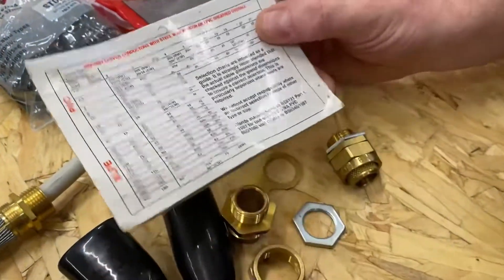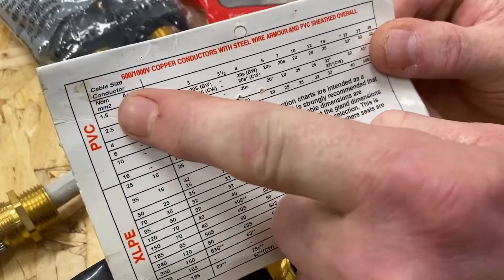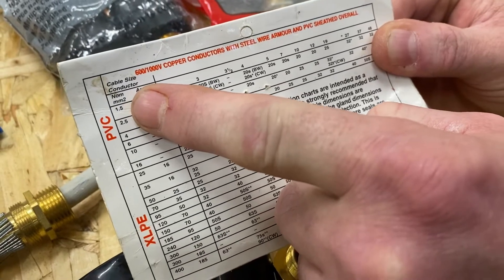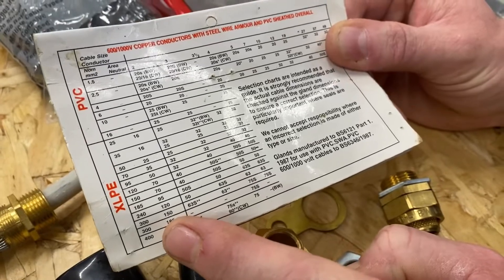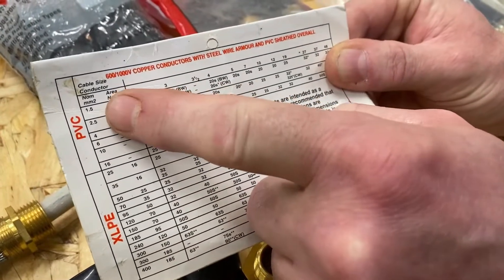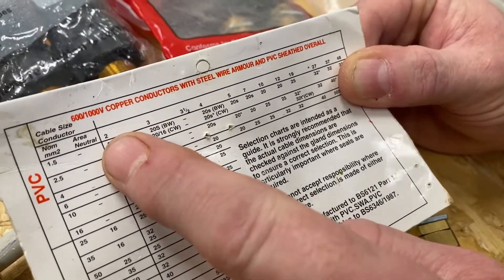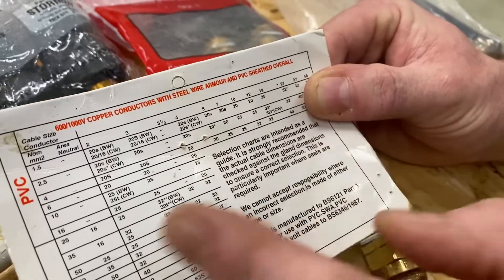The packs themselves have a chart on them more often than not, talking about the cross-sectional area of the conductors — as small as 1.5 millimetres squared all the way up to 400, or even 1,000. Across the top of the chart we have the number of conductors within the cable: 2, 3, 4, 5, 7, 10, etc.